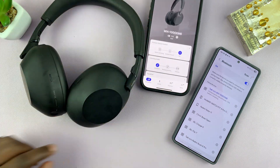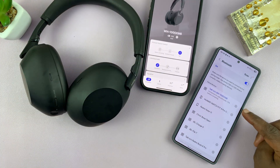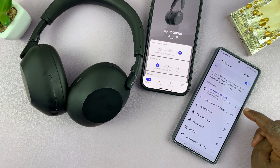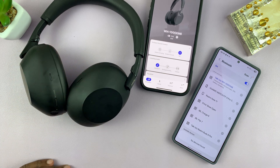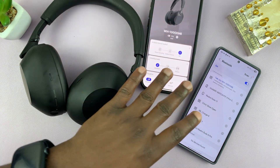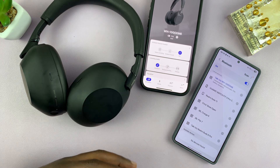You can see we have them connected to both my iPhone and my Android phone. That is basically how you can connect these headphones to two devices at the same time. It doesn't have to be two phones — it could be a phone and a PC or a laptop.